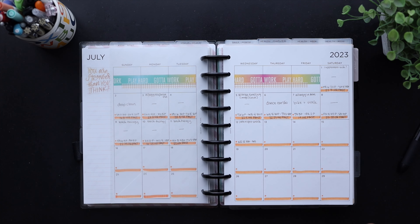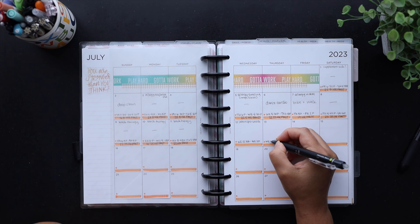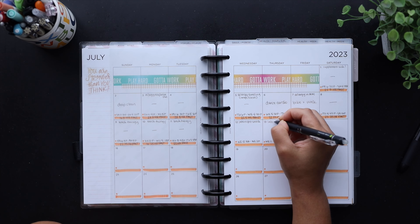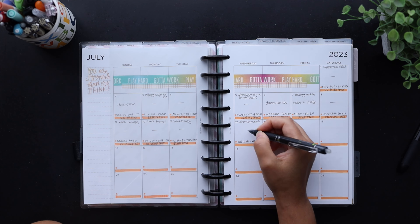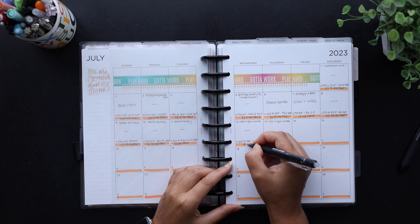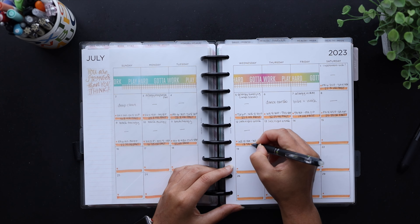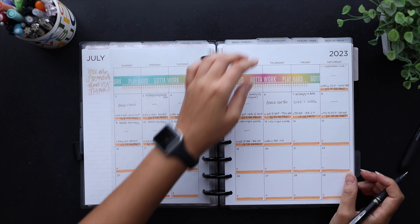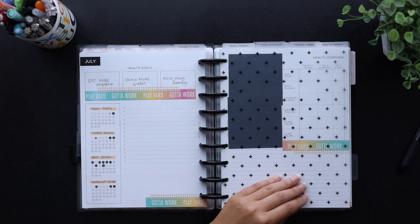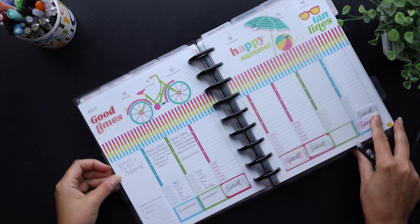Next we go straight to my health planner, starting with the monthly. Here I track my fasting hours from the previous day and add in any workouts and notations about my health. I do the quick calculation for my fasting window and then check to see if I have any habits to fill in — which I don't unfortunately. And that's it for the overview.